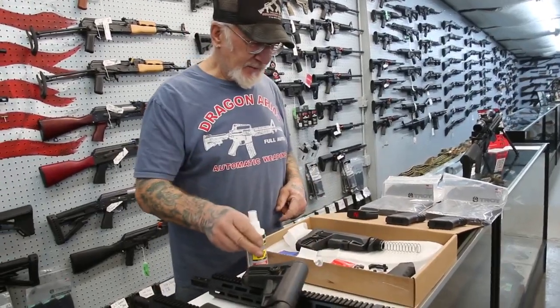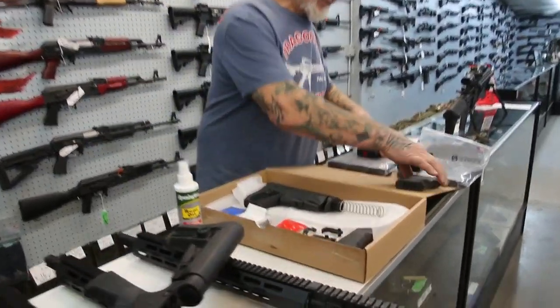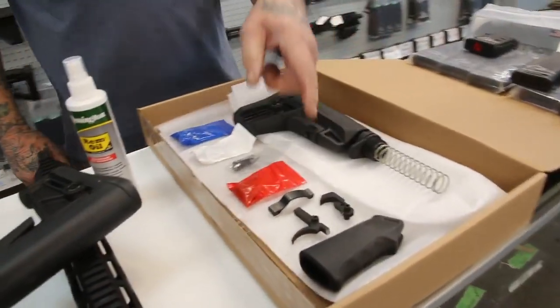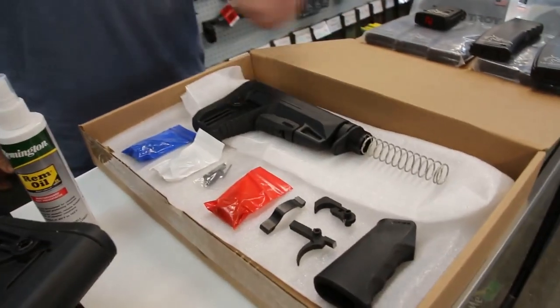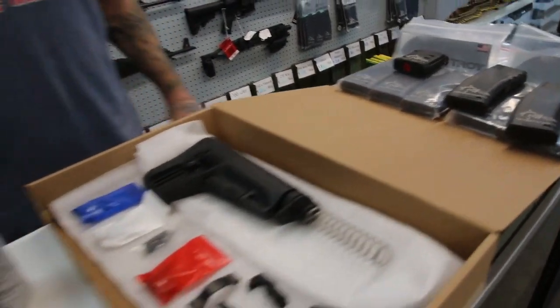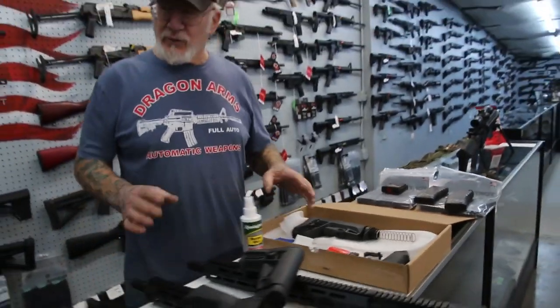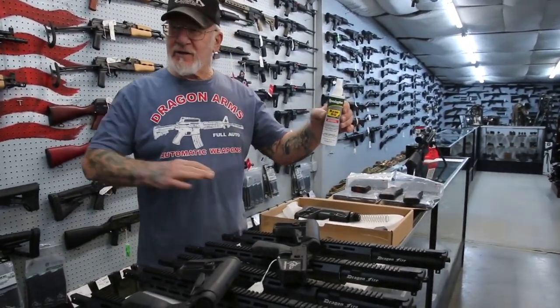These are the parts kits over here. Right now we have about a hundred parts kits in stock. It's got the trigger assembly, the springs, the pins, the front handle, the buffer spring, the adjustable stock. We sell this whole kit and it goes right to your house. We recommend Remington oil — as you put these parts together and use your weapon you have to oil it. Guns love oil.